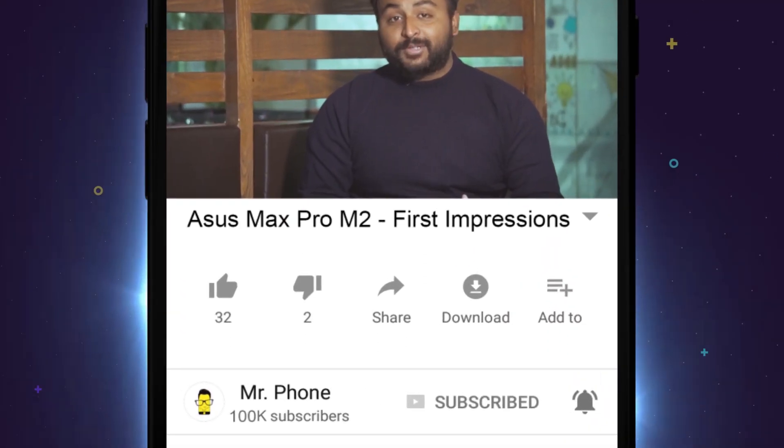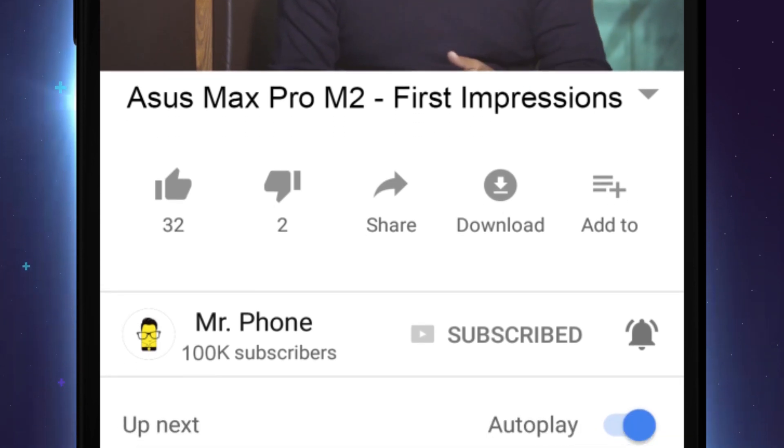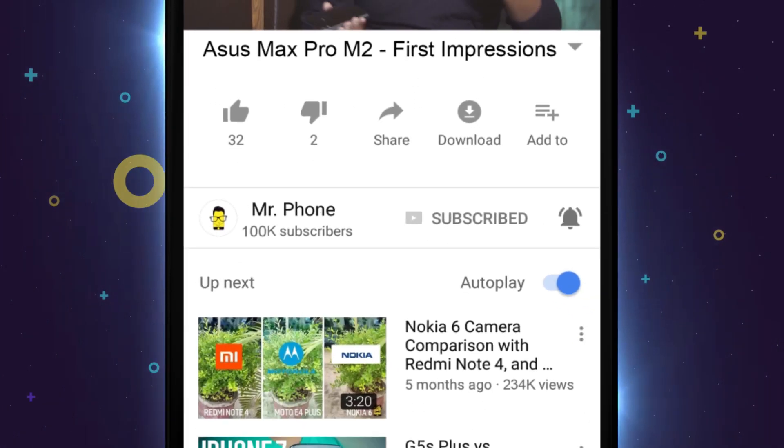Before we get into the video, if you haven't subscribed to the channel, please do that and also hit the bell icon right next to it.